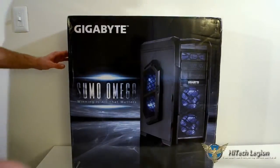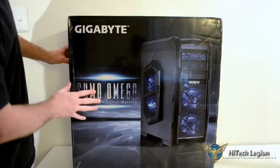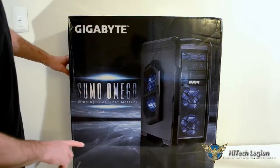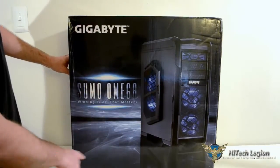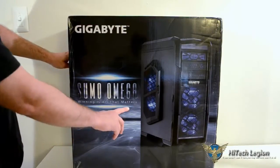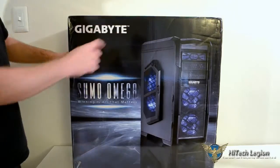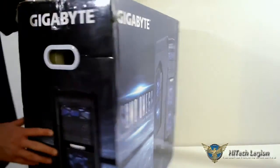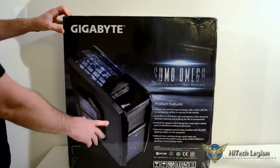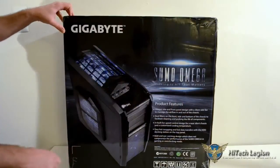I want to take a moment and take a better look at the box. You can see the box has really nice graphics on it — it's a good looking box. There's a big picture of the case here so you know what you're going to get, you know what it looks like. The name of the case, Sumo Omega, has a slogan here: winning is all that matters. On the back of the box it has the Gigabyte name and a similar graphic from a slightly different angle, again with the name and the slogan.